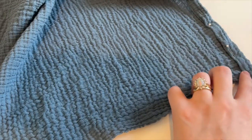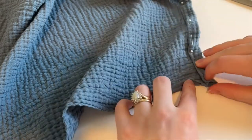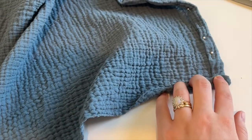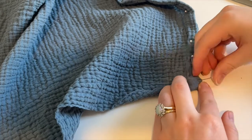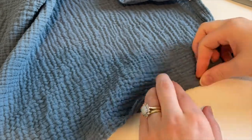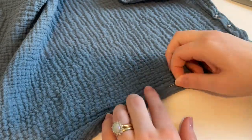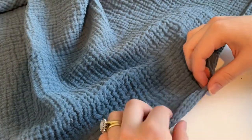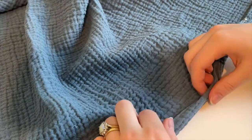When it came to doing corners, I just simply folded it up again like I did before and went around the entire edge of the swaddle. Use as many pins as you need to make sure that it's nice and secure.